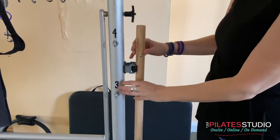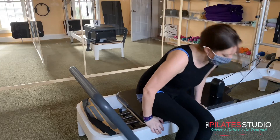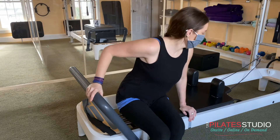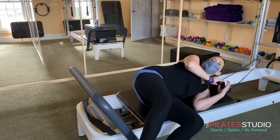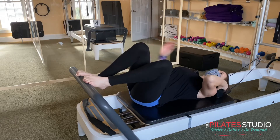Always put your springs and all equipment back in its spot. The safe way to get on the carriage is by sitting on the edge, rolling down on your side, and then onto your back. Get up by rolling to your side first.